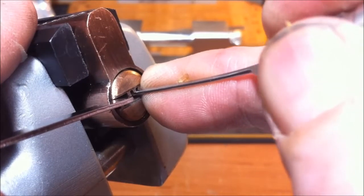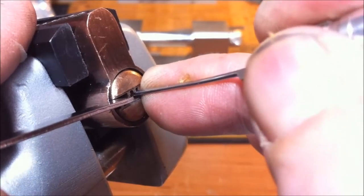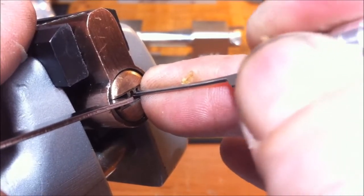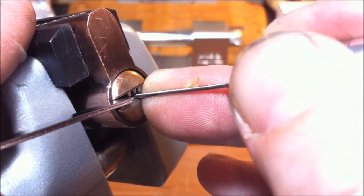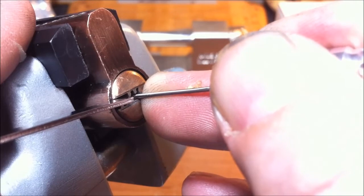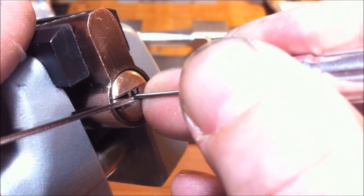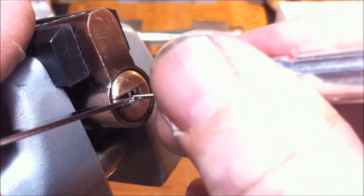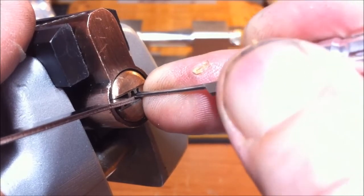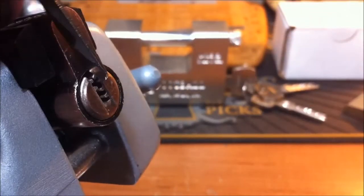Alright, pin one — I can't, it's hard to get underneath these pins too, they're sitting right on the bottom. Okay, I got a click out of one. Pin two — okay, a little click from two, I could feel the core turn a tiny bit. A little bit more with three. Nothing on five. Maybe that was six — okay, I think that was seven. I'm trying to get back under four — okay, we're opening up four. Yep, these locks here are pretty easy to open.